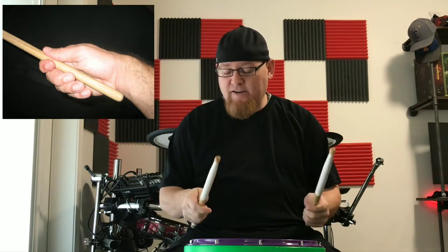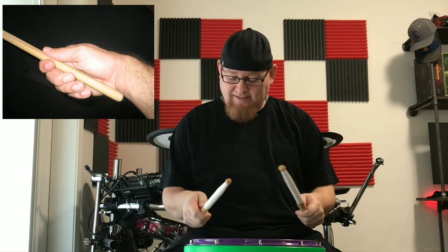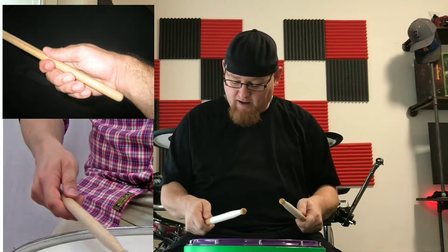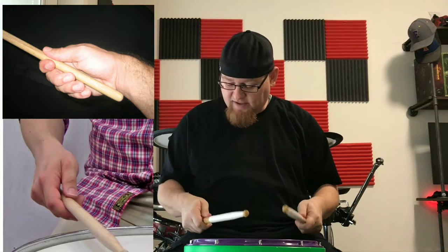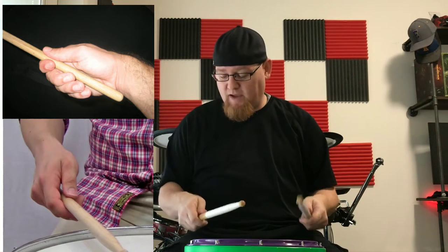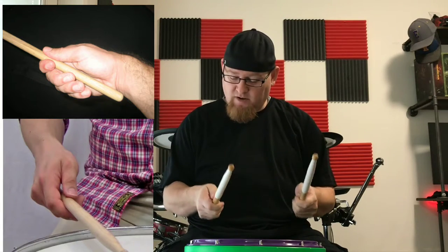The first grip we're going to talk about is French grip. Instead of playing the normal way, we're going to pull our hands in somewhat and take our thumbs right on top of the sticks. Our palms are now kind of facing inward towards one another. Thumbs to the ceiling, palms inward facing one another. This is really common for timpani and a lot of concert percussion.